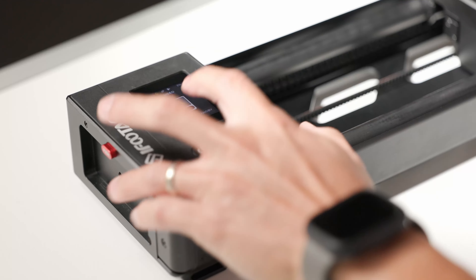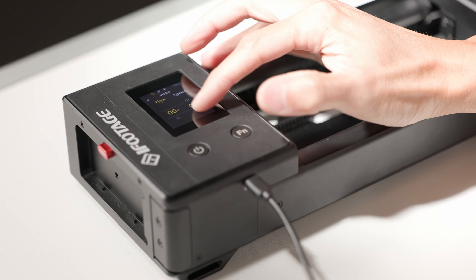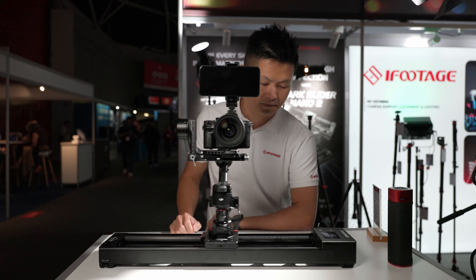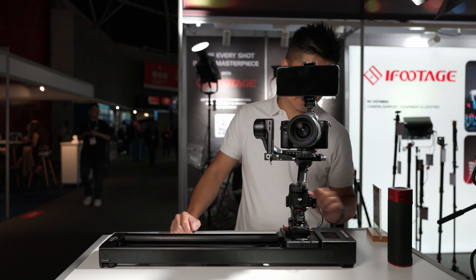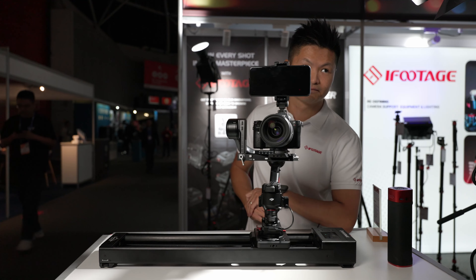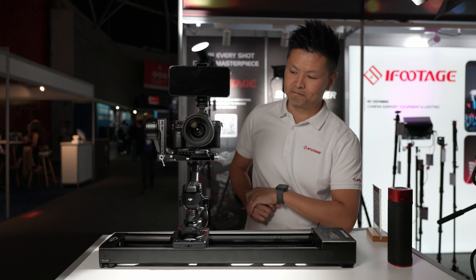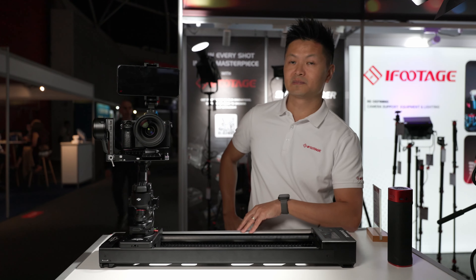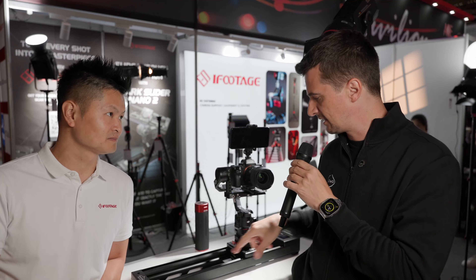So we released our first Nano five years ago. We received a lot of feedback in the last five years, so our team went back to the blueprints and designed everything again from scratch. Gen 2 is out — we've upgraded a lot of components inside. Now we actually work officially with the DJI team. We integrated their gimbal directly to work on the Shark Slider Nano 2, to make things a lot more seamless.